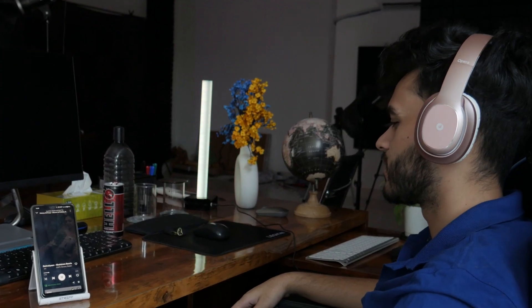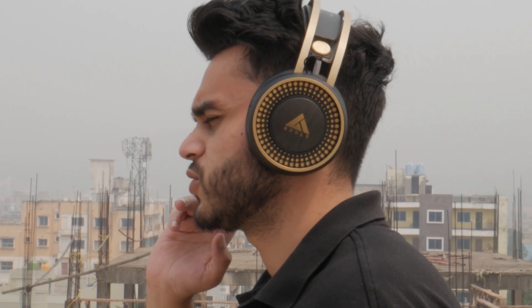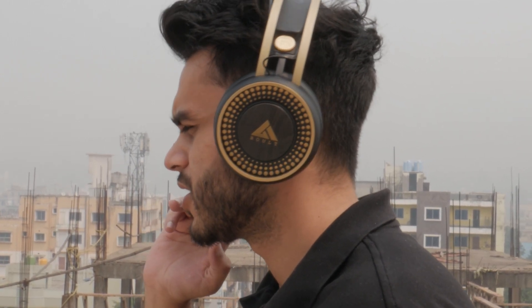Coming to the Melomane, to be honest the sound quality did not impress me. I did a call test and the audio quality was not good — the sound is a little muffled. That said, both headphones provide good passive noise isolation, which does reduce background noise.